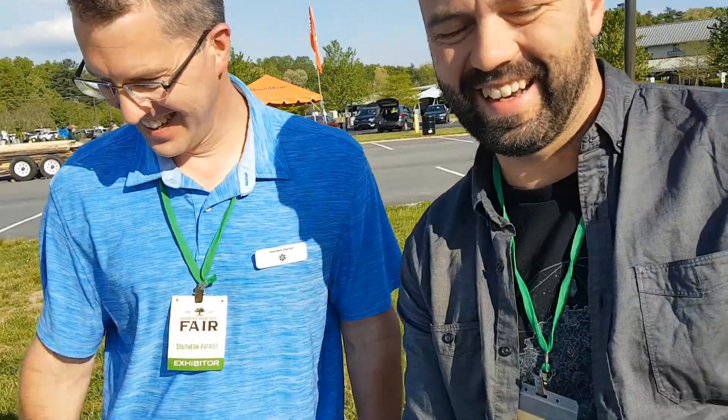Awesome. Thanks, Tim. Thank you so much, I appreciate it. Thanks, man.